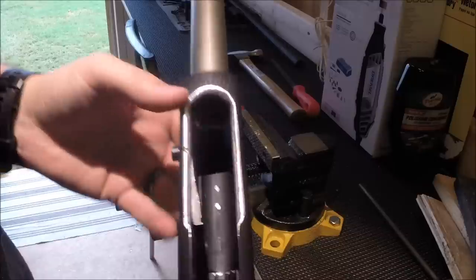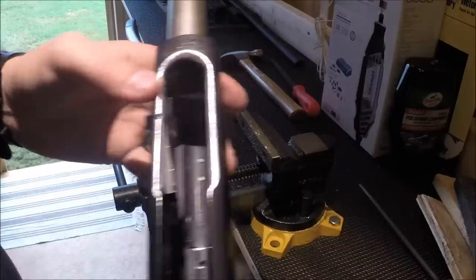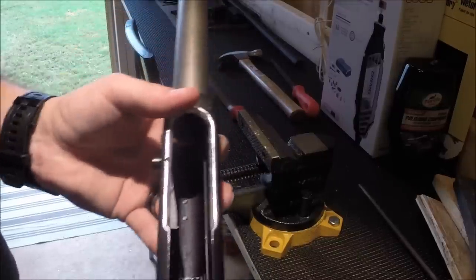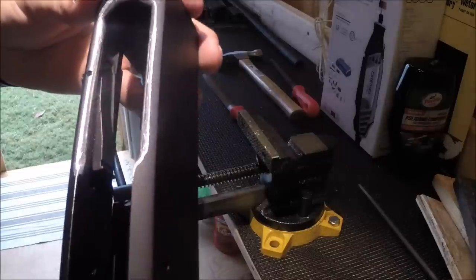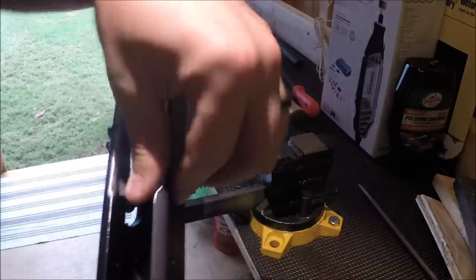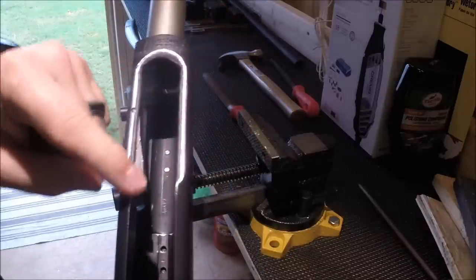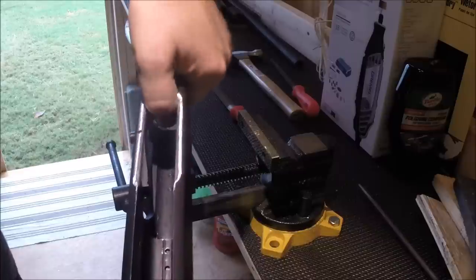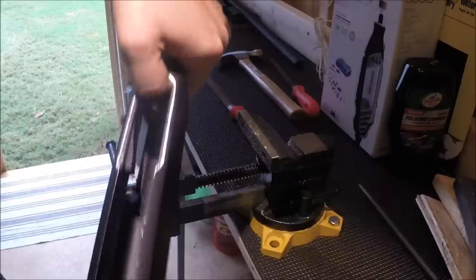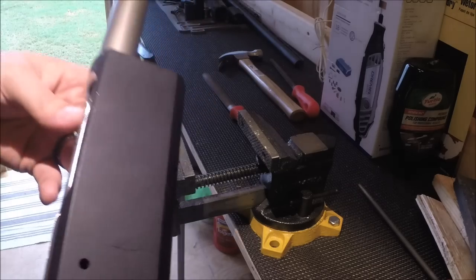So here's what I've done — I scratched it up a bit, not too pleased with that, but I might just polish it anyway. I rounded all this out completely by hand and never even took the Dremel out of the box. I'm very happy with how it came out. Everything is much smoother and more rounded. I'm looking for a sharp edge and I can't find one anywhere, so I'm happy with that.